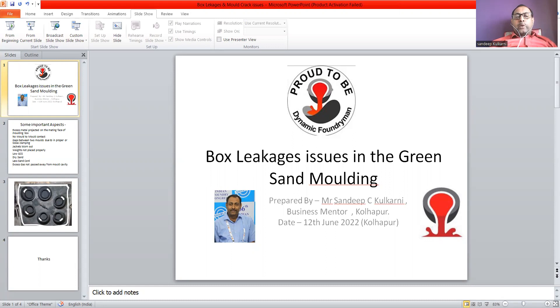The major reason for box leakage in both horizontal and vertical lines is less sand cord. In the horizontal line, it is expected that around 25 to 30 mm sand cord must be there. Less than that sand cord will give you chances of box leakage.